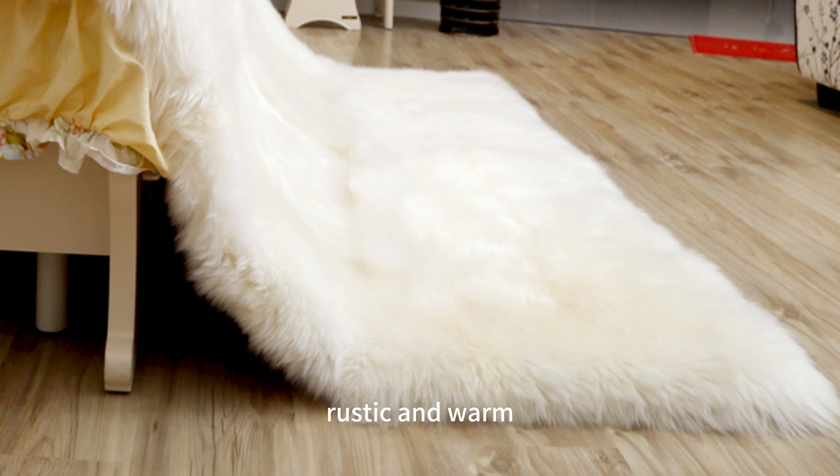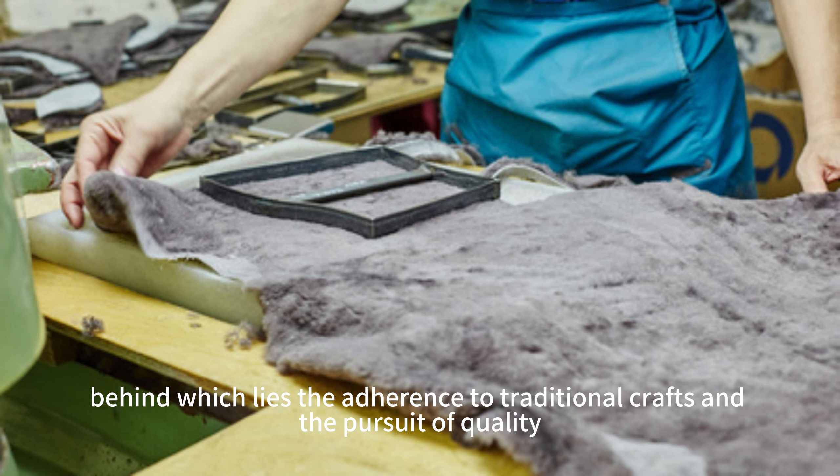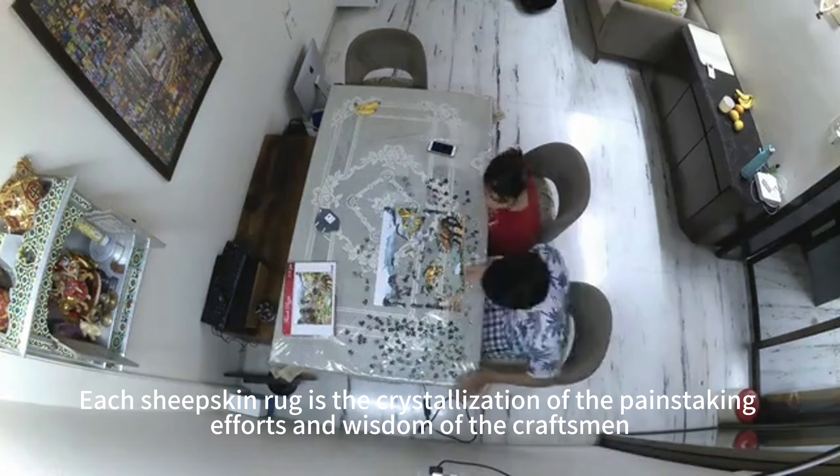Finally, the sheepskin rugs are carefully inspected to ensure their quality and flawlessness. After a series of processes, sheepskin rugs are born. They exude natural fragrance, rustic and warm.